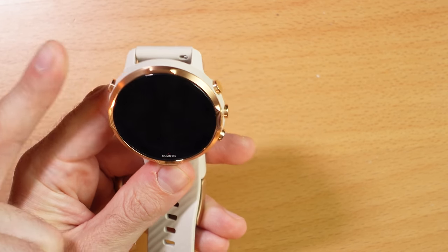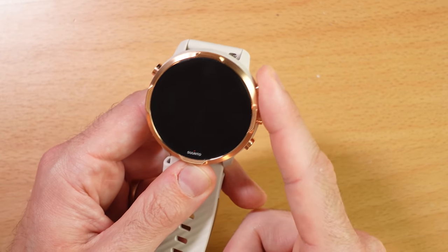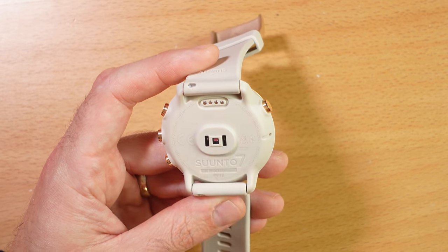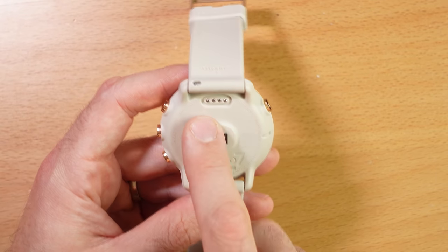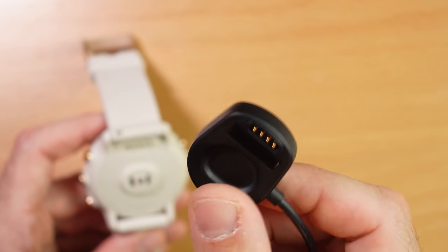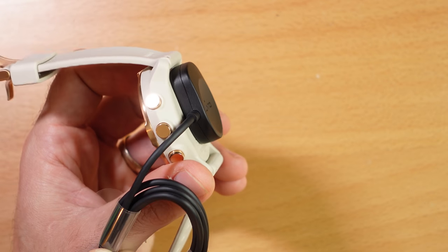The Suunto 7 uses a four-button layout: a dedicated back button that also launches the app drawer in Wear OS, up and down buttons, and a top button that launches the dedicated Suunto app. Around the back, you've got the optical heart rate sensor — unfortunately, no SpO2 sensor on this model. The included charger is a proprietary pogo pin charger with a magnet that clips on securely and is low profile, so you could actually wear the watch while charging it — useful for ultra marathons given the battery life concerns.